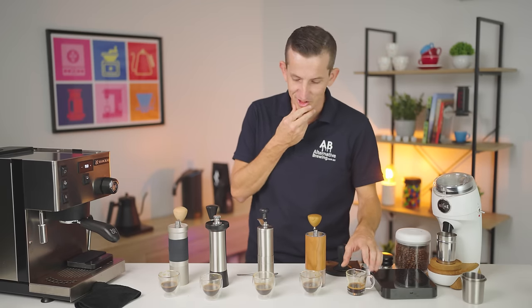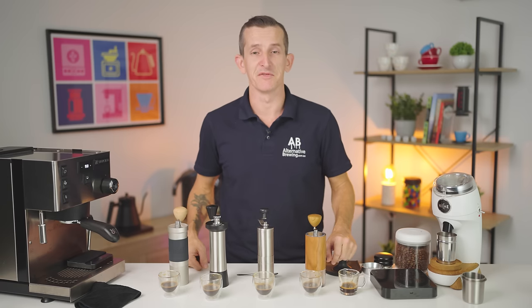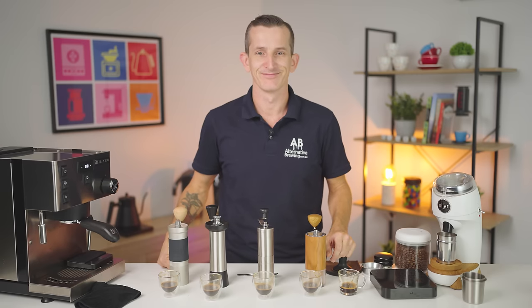I can walk away thinking which of these espressos am I going to finish — maybe I should just combine them all in a shake. Thanks for watching — leave your comments down below and we'll get back to you. Bye bye.